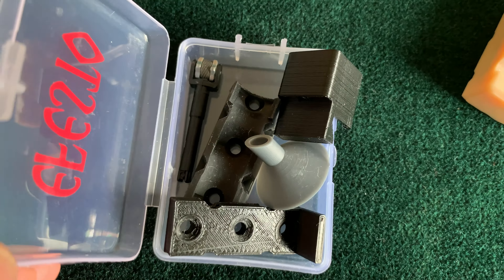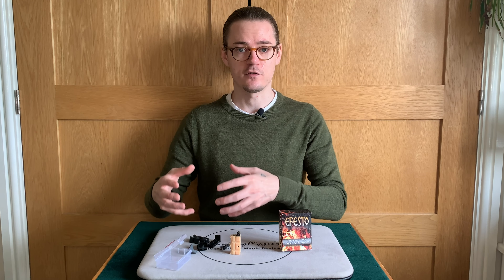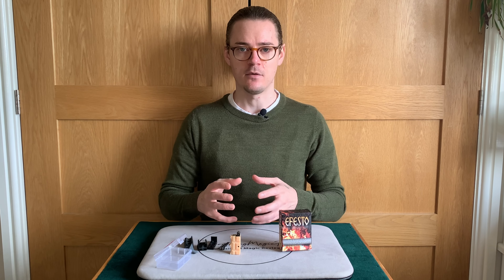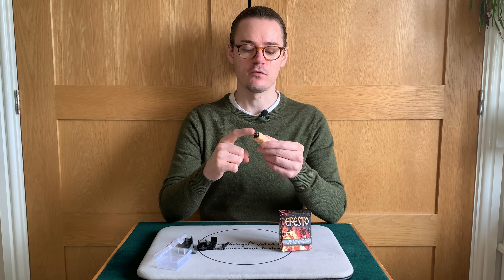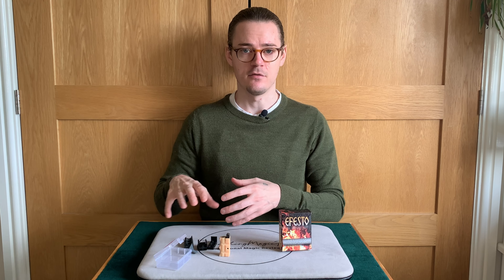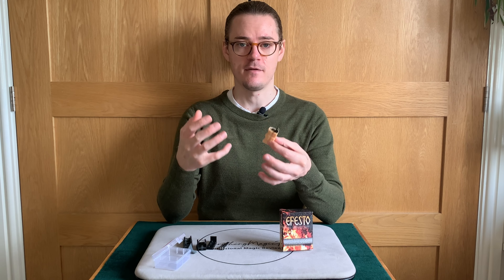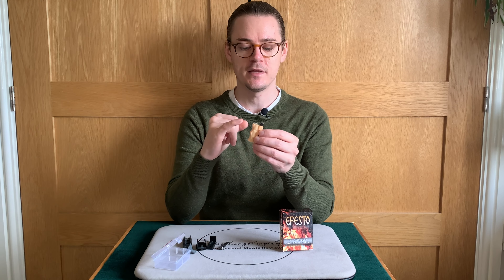What do you receive with Efesto? You receive the device itself — a little palming device that you stuff with flash products. You also receive a small box. On the back it lists what's inside: the Efesto gimmick, a funnel to help fill it with flash powder, one holder, two brackets, one extra flint, and a storage box. Those are the things that come with Efesto. They're all pretty good and high quality. The brackets are for particular uses which I'll explain later. As a package, it comes with everything you need except the flash products themselves.